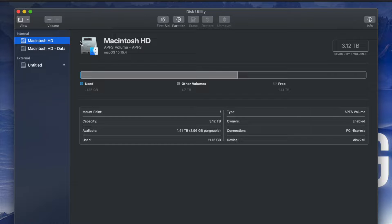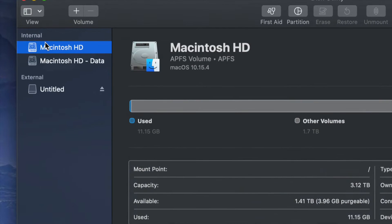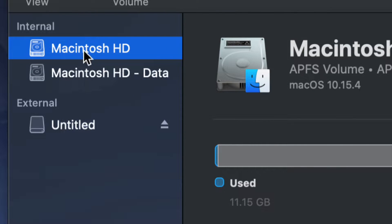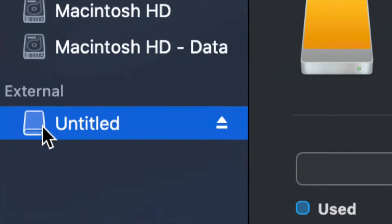Once you open up Disk Utility you will see something like this. Here's my internal and here's my external. Make sure not to touch any of your internals — if you want to mess around with your internal hard drive, that's another video called 'Restoring Mac to Factory Settings.' Right now we're messing around with your external hard drive, which is down here below.